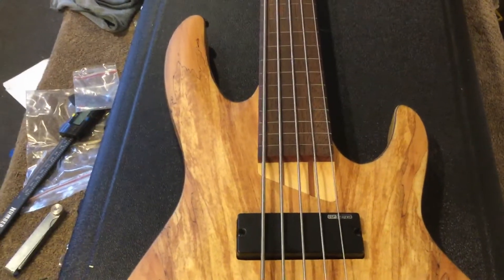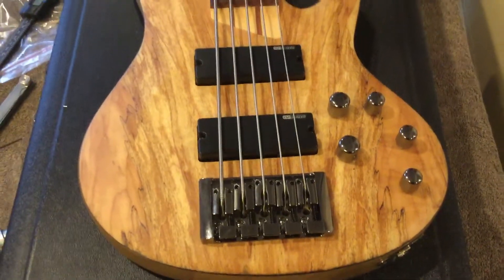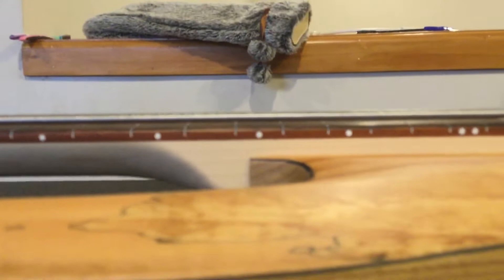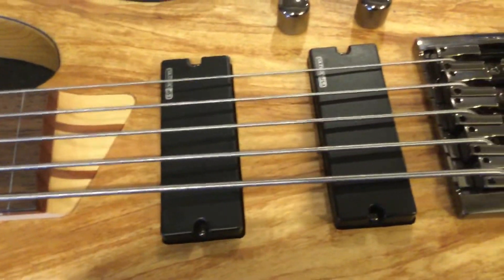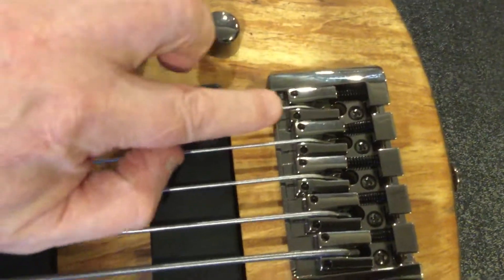Two and a half turns is quite a bit, and I wonder if the rest of it is just the fact that I've got flatwounds on, and flats aren't amazing. I can't show you further down than that — it's unfortunate — but the fingerboard radius and the radius of the strings still follow it, so I think I've done it relatively properly.